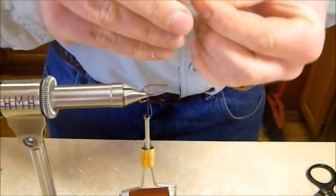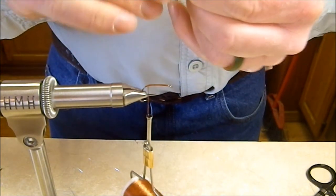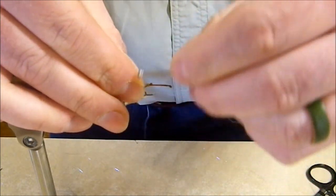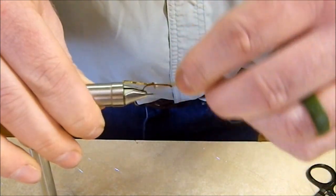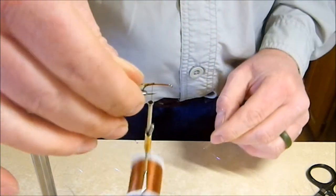Take one of those leg pieces, double it over, and lay the end of the loop down on the hook. Tie that in right at the bend of the hook — if you do it right, those legs should spread back on either side of the hook shank.